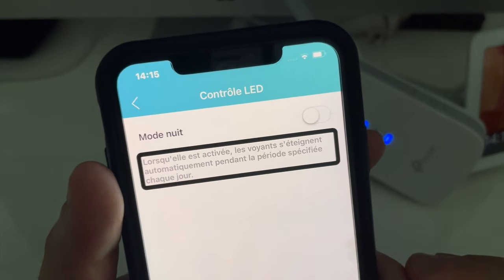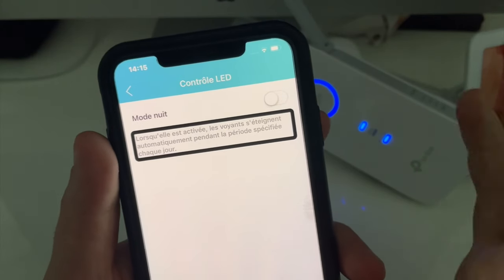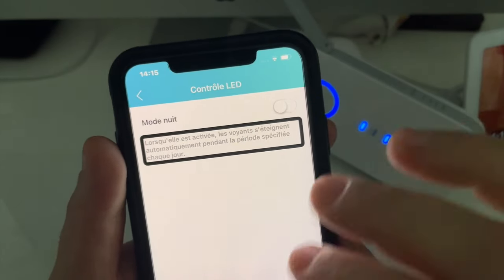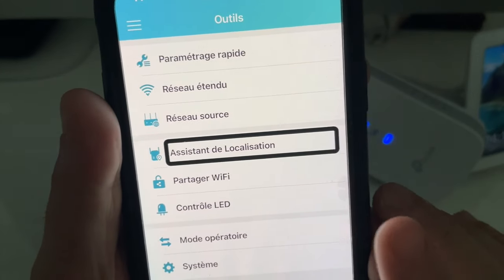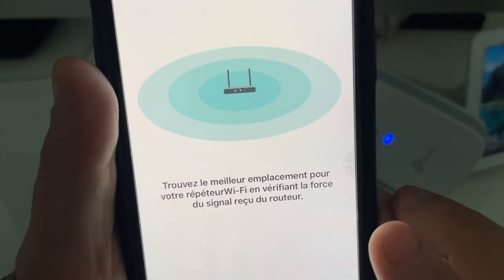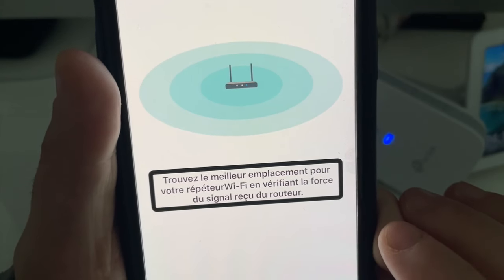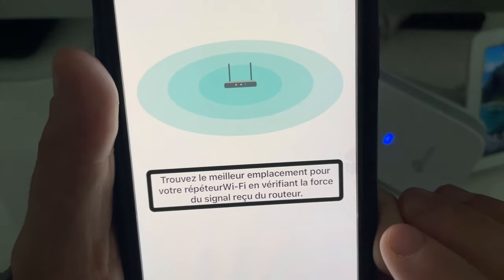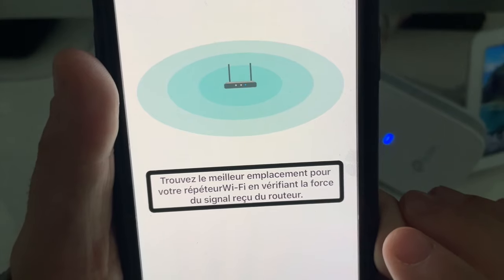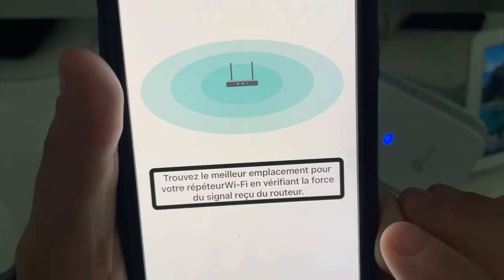Vous pouvez aussi gérer cette fonctionnalité directement à partir de l'application. On a le mode nuit. Lorsqu'elle est activée, les voyants s'éteignent automatiquement pendant la période spécifiée chaque jour. Donc si vous activez le mode nuit, automatiquement les LED s'éteindront à l'heure que vous l'avez demandé. On a donc aussi un assistant de localisation qui va vous permettre de trouver le meilleur emplacement pour votre répéteur. Trouvez le meilleur emplacement en vérifiant la force du signal reçu du routeur.